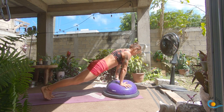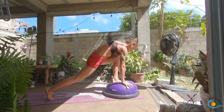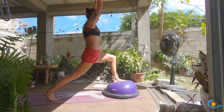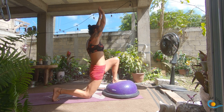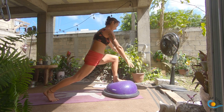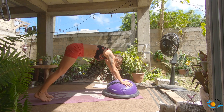Inhale, sweep the left leg up; exhale, step it all the way through; inhale, come into your crescent lunge. Take an exhale; as you inhale, dip the back knee; exhale, straighten the knees — that's what I missed. Inhale, crescent; exhale, send it through your vinyasa. One more like this: step, walk or float your feet onto the BOSU ball.